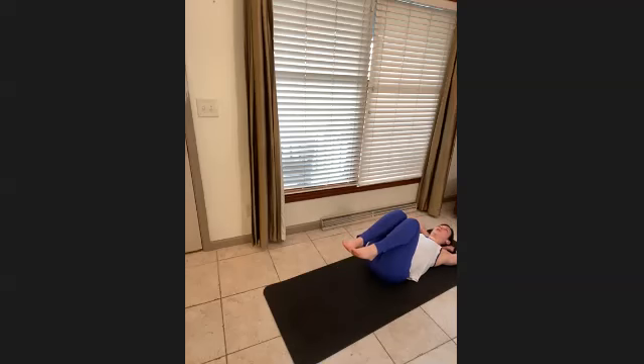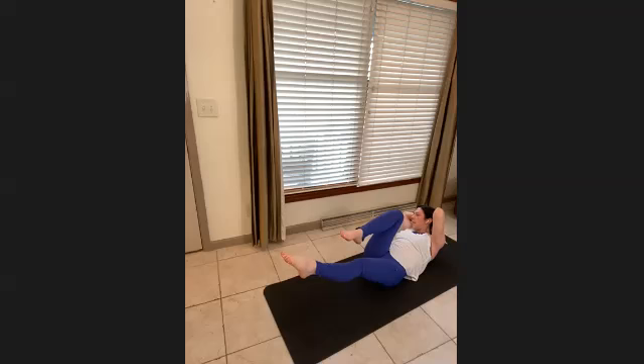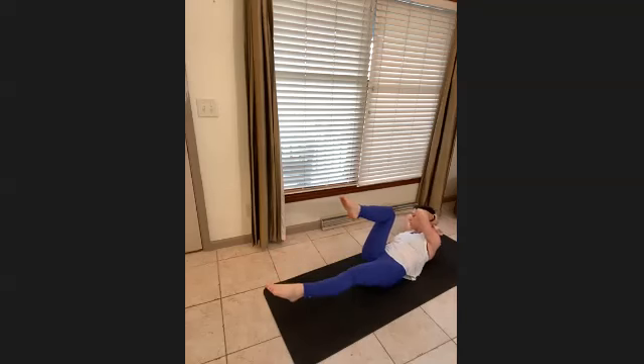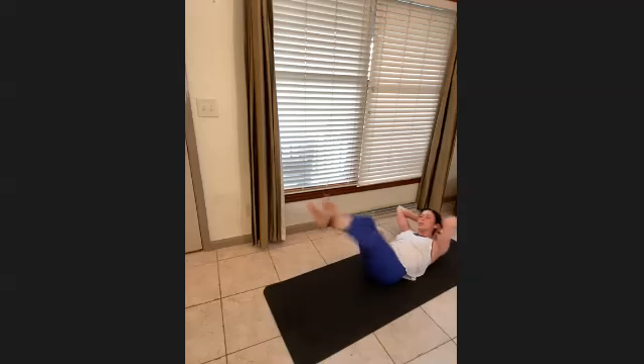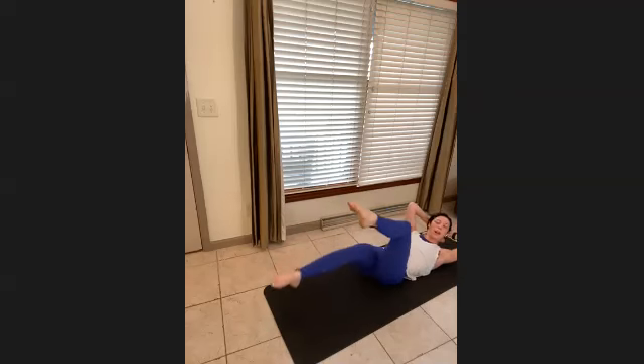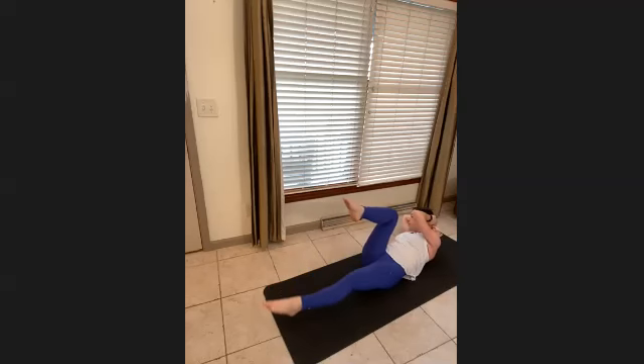Bring your knees into your chest — curl the head, neck, and shoulders up and find a twist. Twist all the way towards the left: left elbow to right knee. Instead of lifting high today, we're going to reach out — twist as far out as you can, getting as much space between your elbow and knee as possible. Then switch — lengthening that line between the left elbow and left knee. Still supporting the head but pulling through your abs, sending both hips to the mat. Flow through this for six, five, four, three, two, one.